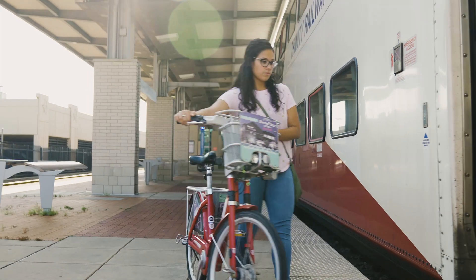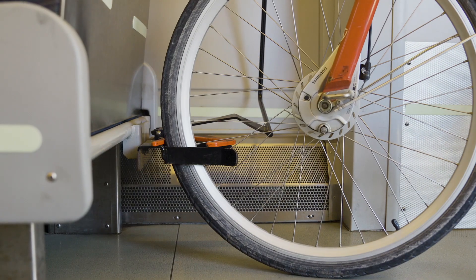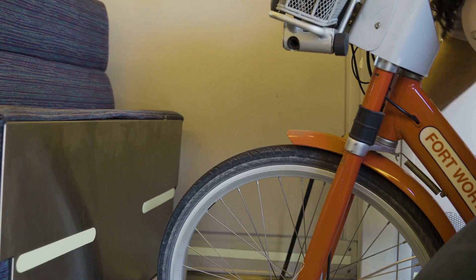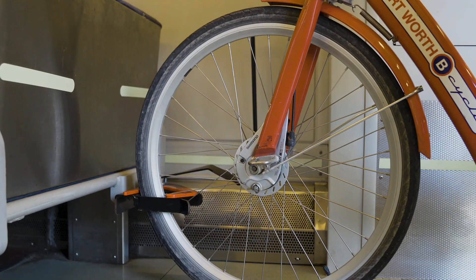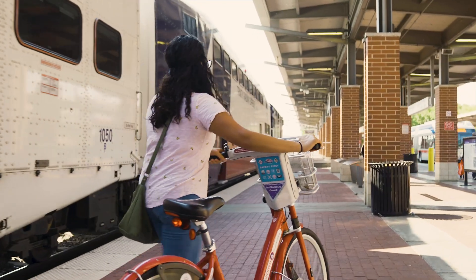You can take your bike on the Trinity Railway Express too. Simply push your bike into the bike lock located near the train cab entrance. And once you have arrived at your destination, press the release lever to disengage the bike lock. And your bike is ready to be removed.